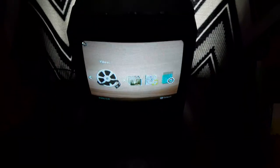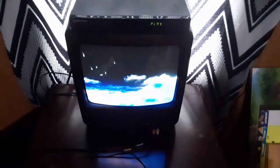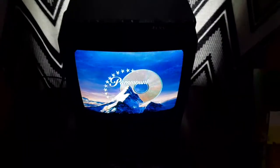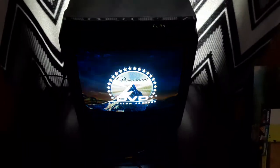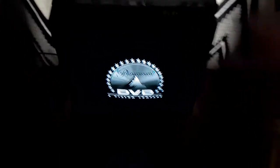Sorry if there's too much light. There we go, now it's focusing. And sorry if there's lines coming down through the TV. And yes, this Paramount DVD logo is in full screen.